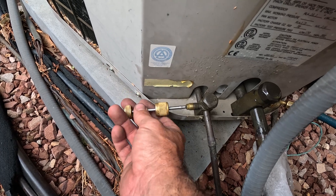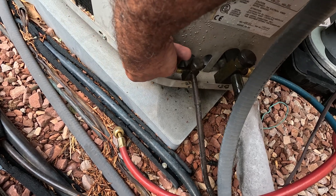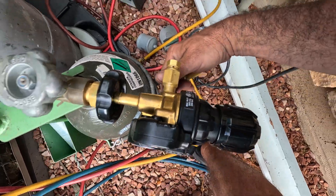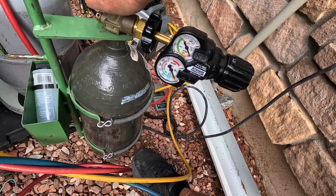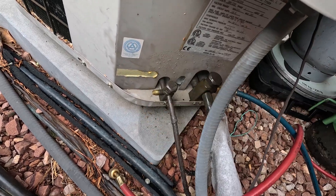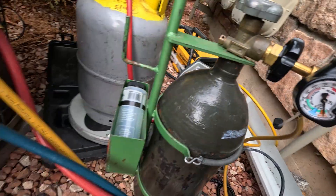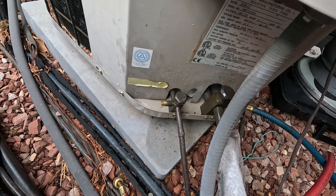I'm going to remove this valve core on the liquid line and hook up my nitrogen. Open this up all the way and just purge in — all the air and excess refrigerant out. And we're going to set the braze right there, and that's going to keep any air from coming out. We need an exit point for the nitrogen, so that's why I took that valve core out.